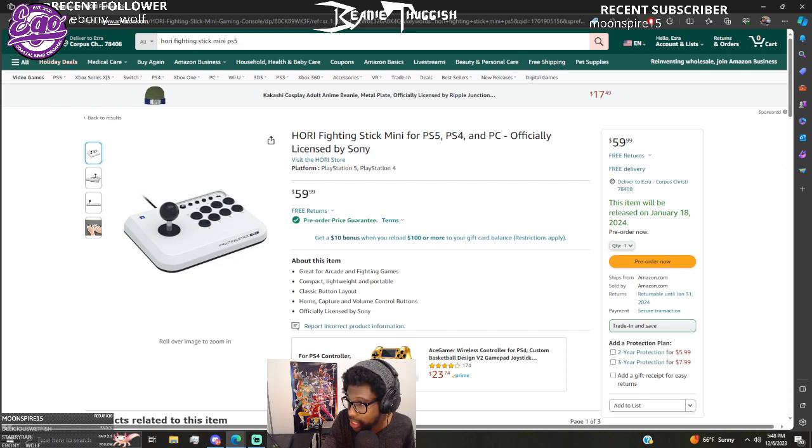A proper arcade stick can last an entire console generation. If a button breaks, you just pop it out and put in a new one — it's that easy, costs you a couple bucks at most.